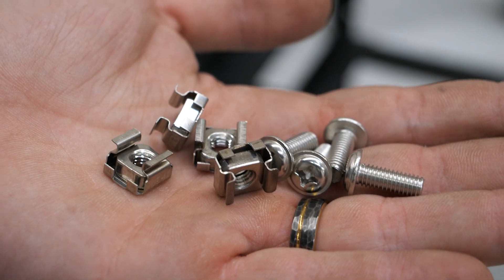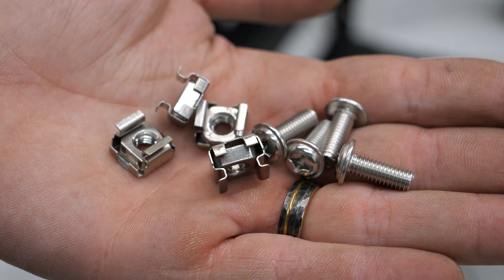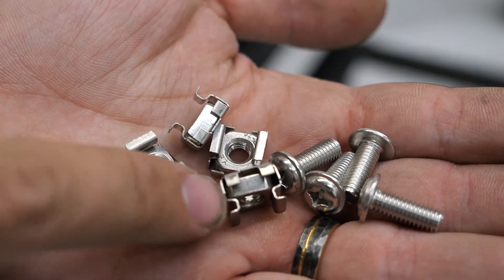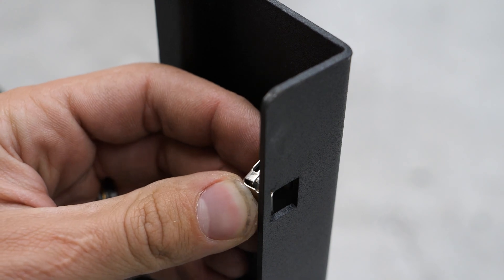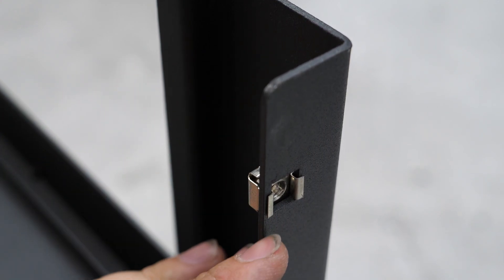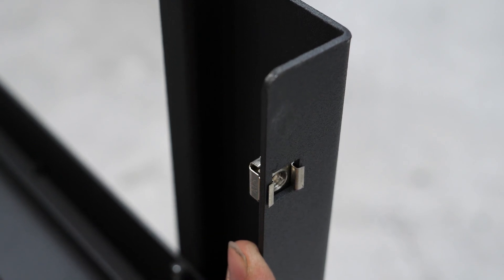With your battery, you'll get a little baggie that has square nuts and some Phillips screws. We'll need those for our next step — particularly the square ones. We need to insert these into the holes on the rack. To do that, simply squeeze them and lever them in like that. As long as they're sticking out of the front, we are good to go. Repeat that for all 16 slots on the front if you're using four batteries — though you only need four per battery.